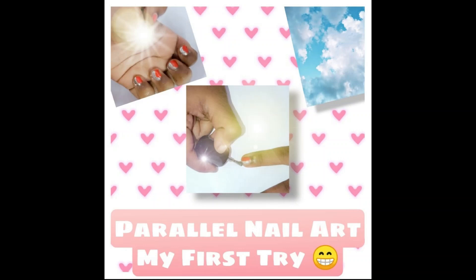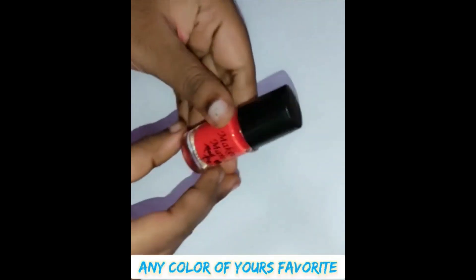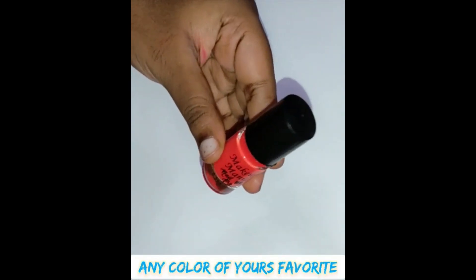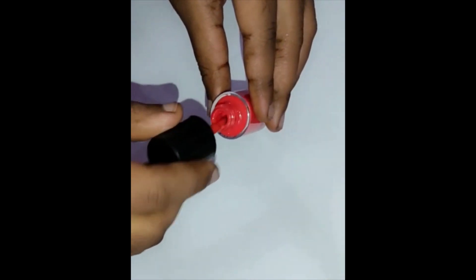Hello friends! Welcome back to our channel! What I want to show you is a super odd nail, or a pearl nail.